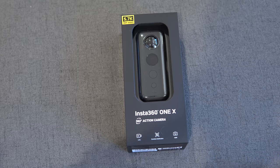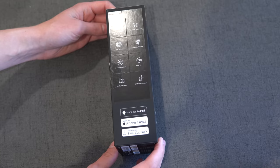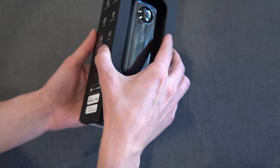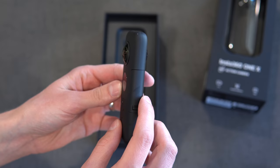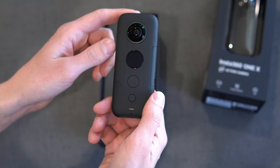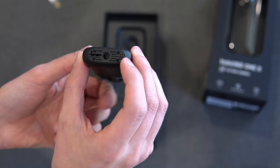Here is the box that this camera comes in. As you can see, very nice packaging, a lot of specs on the side, some pictures, samples on the back, and then more specs on this side. So let's cut this thing open — it just slides off. Essentially, you have two 180-degree lenses on either side. This is a nice soft rubberized material, and then on this side you have a little screen and two buttons, and you have a micro USB tripod mount as well as a little micro SD card slot.